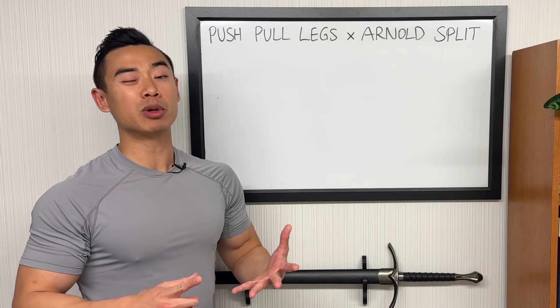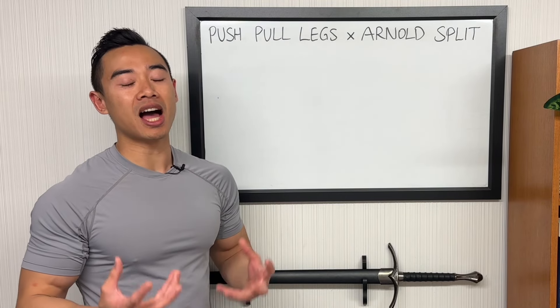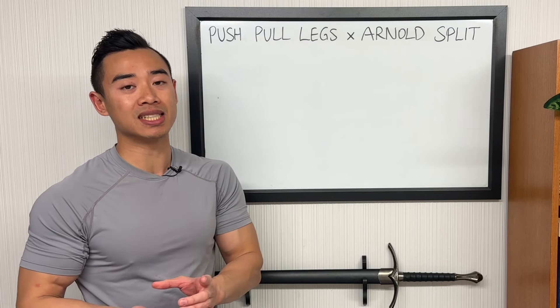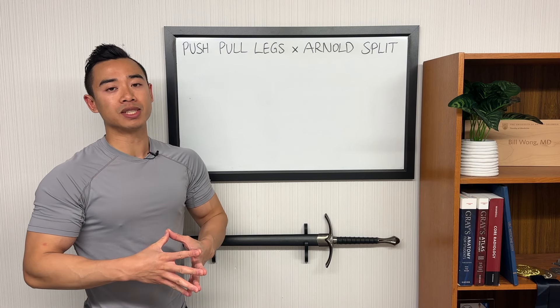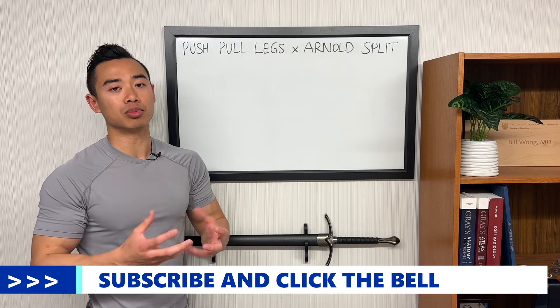Today I'm going to be giving you a full six-day hypertrophy program based on the push-pull legs Arnold split. This is a hybrid split that combines push-pull legs and the Arnold split into a six-day setup. Both push-pull legs and the Arnold split are popular setups for six days per week, but it is possible to combine these two into a single program.